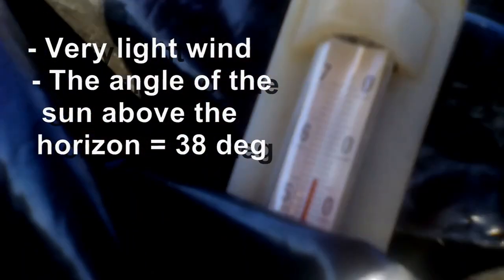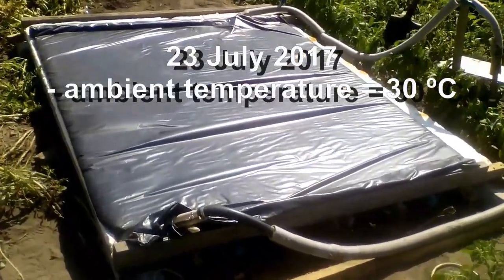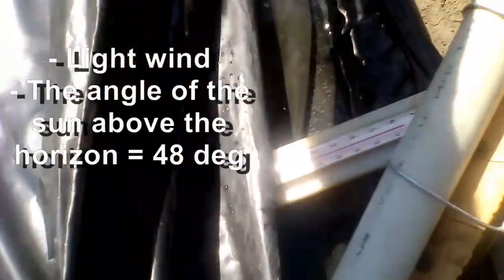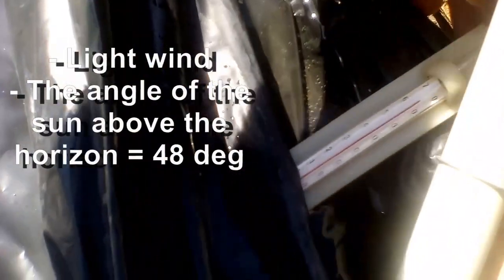This measurement was in September, and now I'm starting to show a summer measurement when the water was heated to 66 degrees Celsius. It is obvious that the water will be heated more than 70 degrees if this is in a more southern country, and not in my Ukraine.